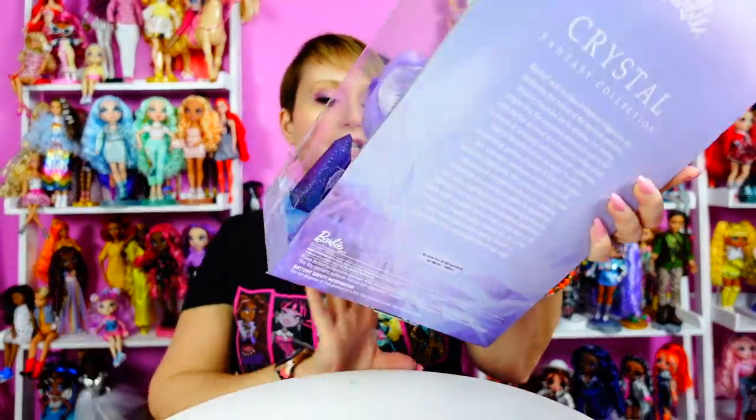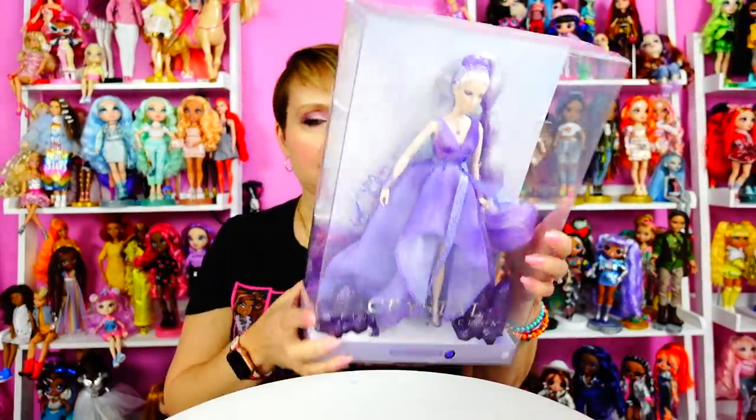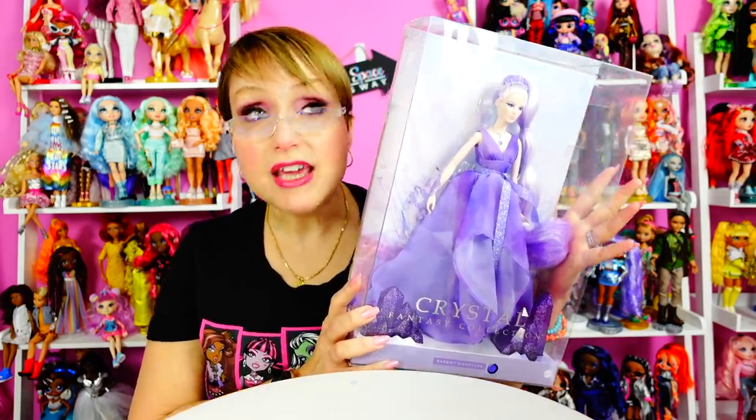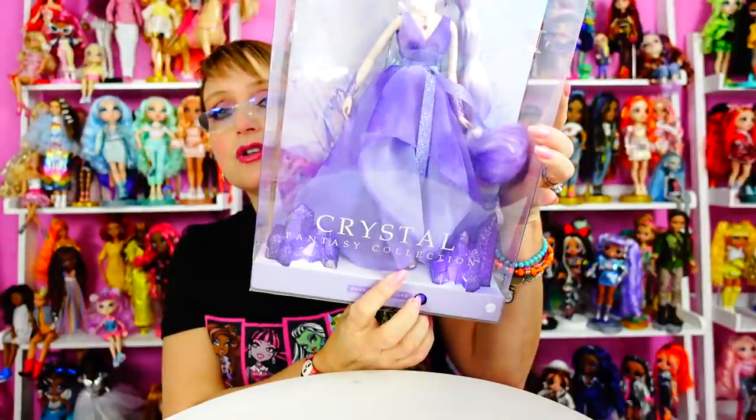The first one is the first in a new collection called the Crystal Fantasy Collection, and this one is Amethyst. Now you might be wondering why I'm going to take her out of the box. These dolls are from the Barbie collector site. There's only 20,000 of this one made. She was $100. She's designed by Bill Greening, who is one of my favorite Barbie designers. The reason I am going to take her out of the box, even though she does this — so when you push this button, see, there's like a gimmick kind of with this new Crystal Collection.